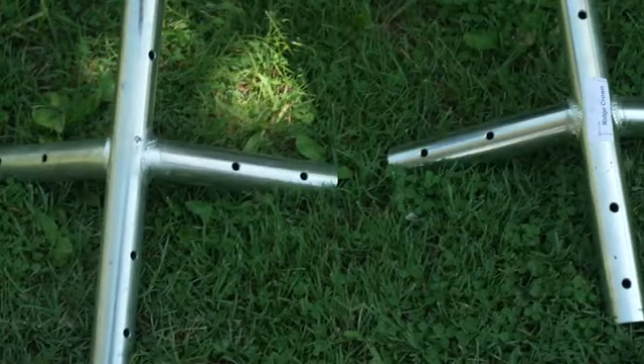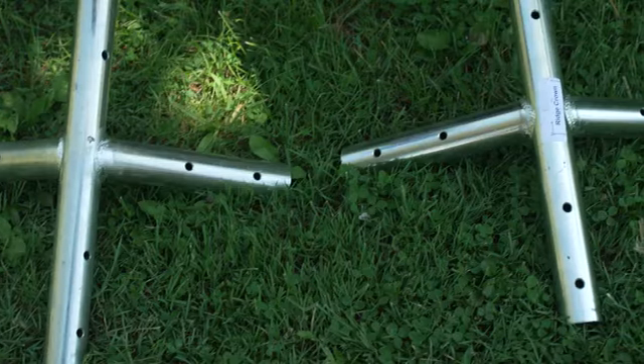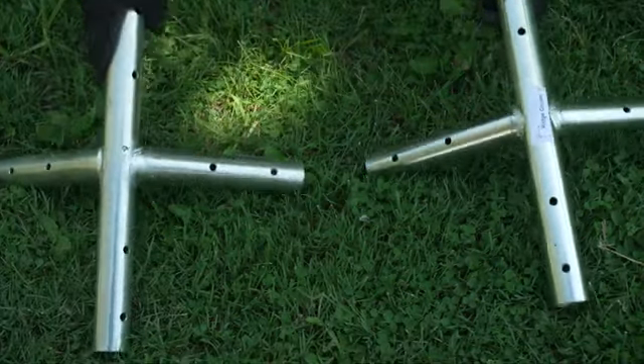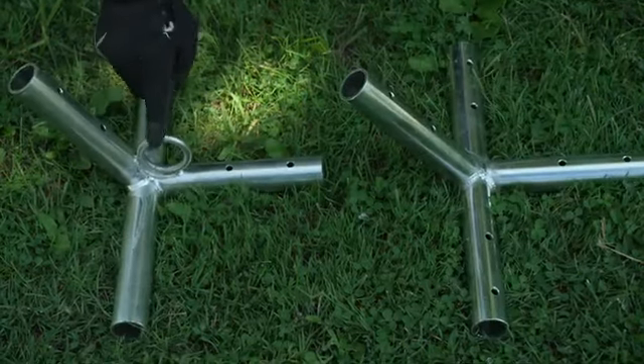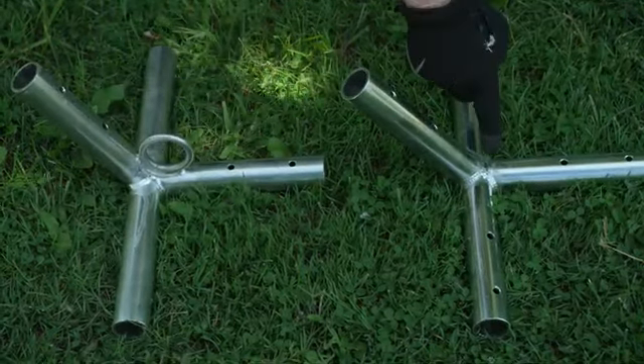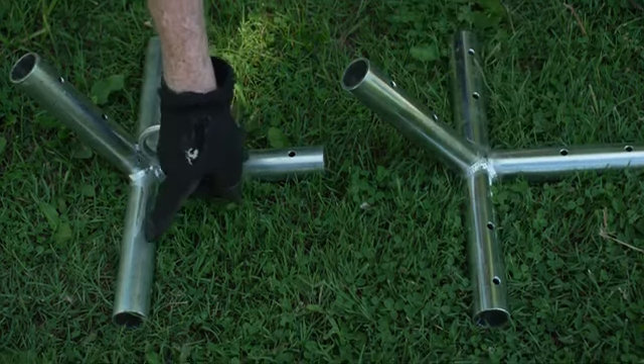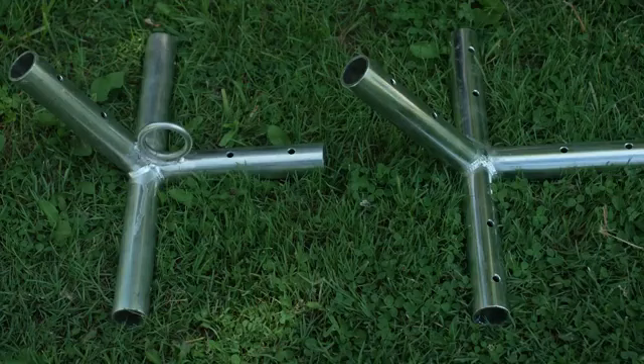The one on the left is a side tee. The one on the right is a ridge tee. What's the difference? Well, we like the side tee, so we took Beyoncé's advice and put a ring on it. The ridge tee has no ring. Further, side tees have holes that don't go straight through the pipe. The ridge tee does.